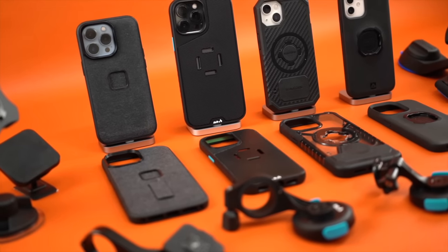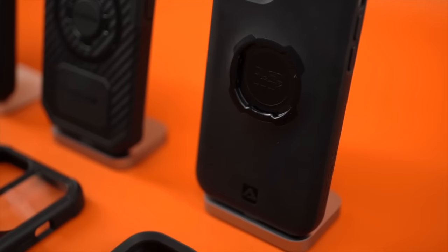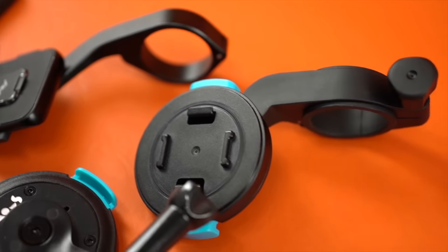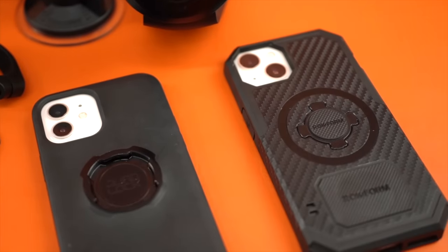This is at least $1,100 of mountable iPhone cases and accessories. Which case is best? Well, it's not this one. In this video, we're briefly going to talk about the protection of each case, different types of mounts, our Mount Inspires Guide, and then give you our final recommendations. And Val is going to tell you which product to stay away from at the end.